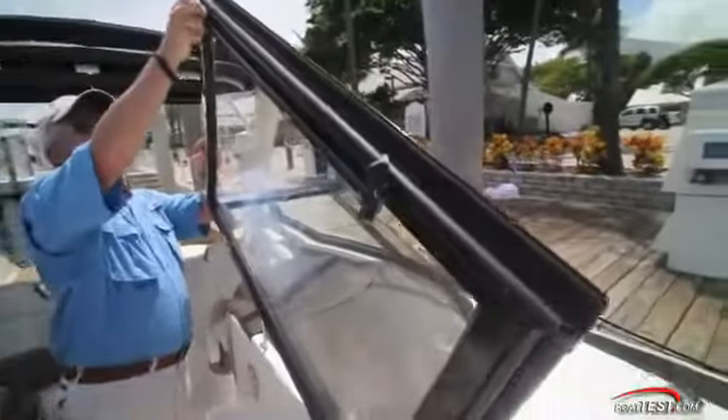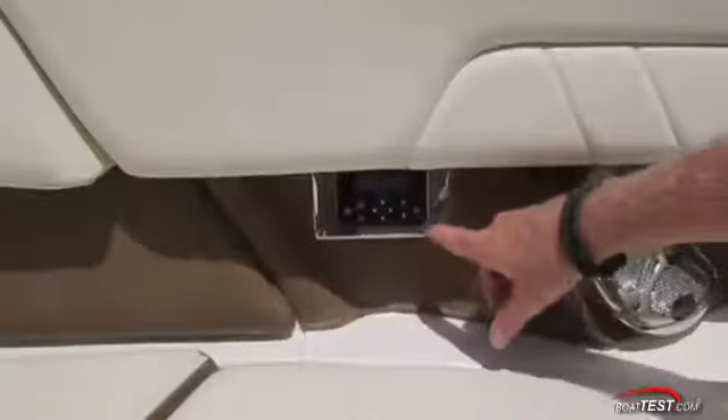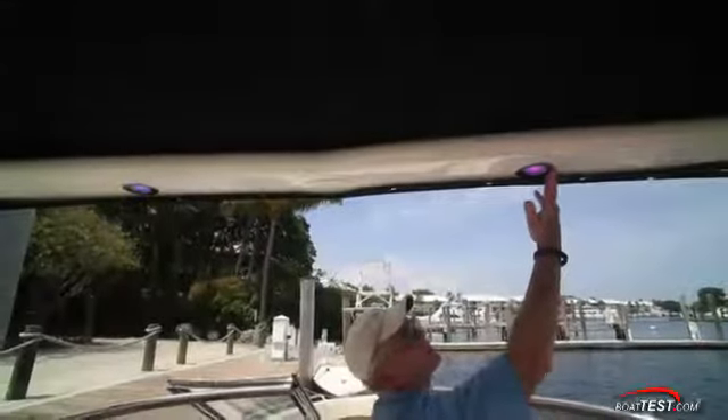Moving to the bow, the walk-through windshield has interconnected latches. The bow seating offers more than enough room to stretch my legs out, and there's another stereo remote tucked under the padded bolster. Above it all, the sport arch is custom painted aluminum with a bimini for sun protection and LED tri-color lighting for nighttime use — all standard.